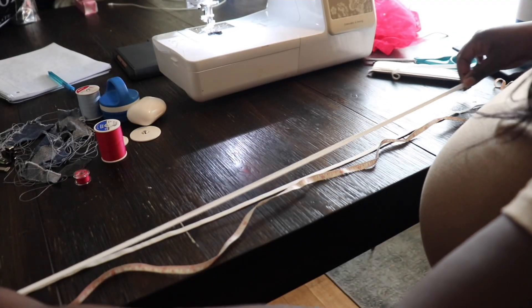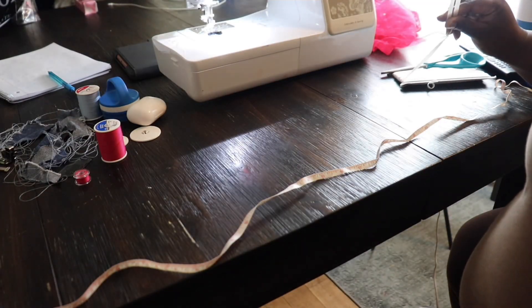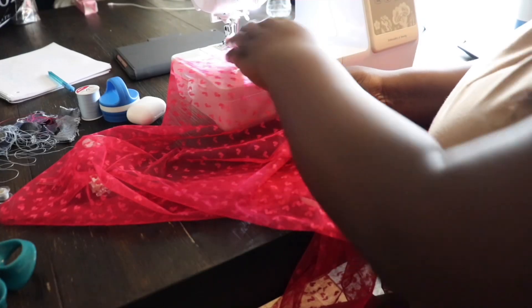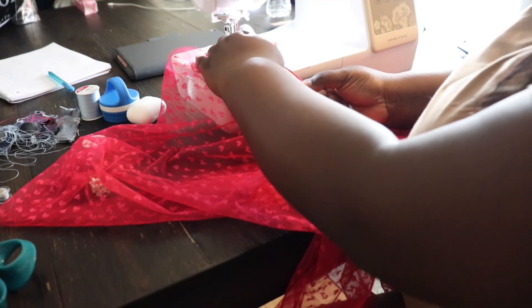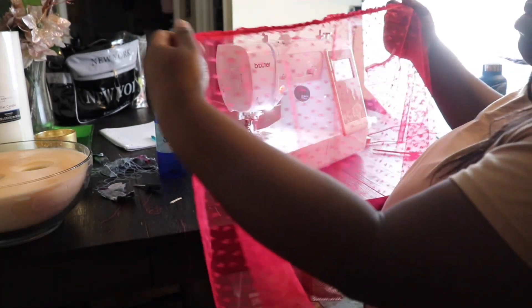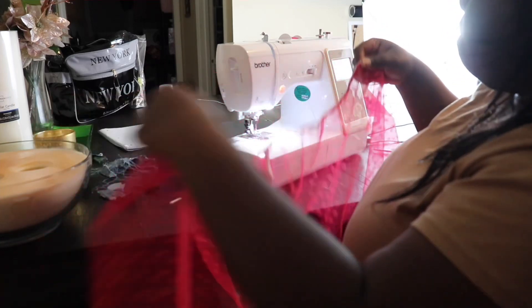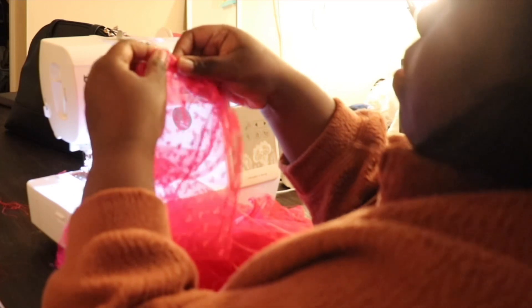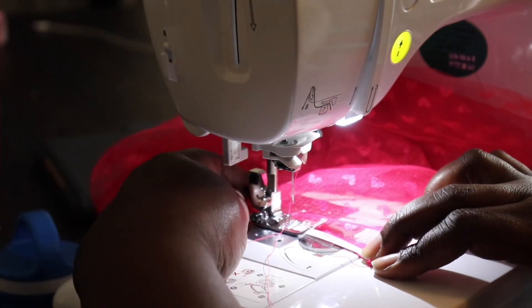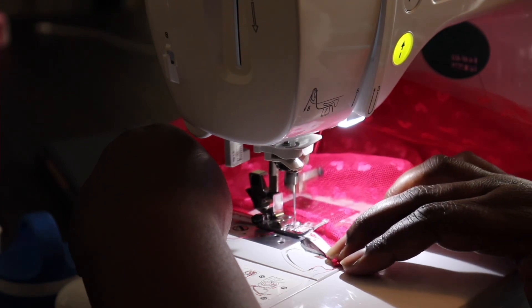It's time to sew on elastic, so cut your elastic three inches less than your measurements for your waist and your top sleeves. Before you sew on your elastic, be sure to gather the hem of your sleeve and also your waist. I'm using a zigzag stitch for my elastic to make sure my finished seam is strong.